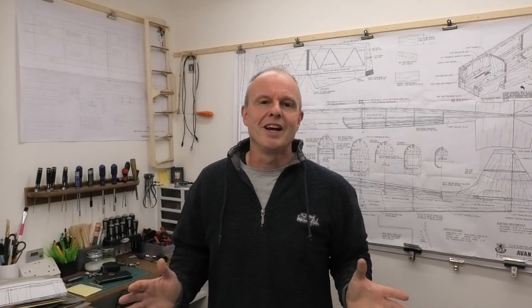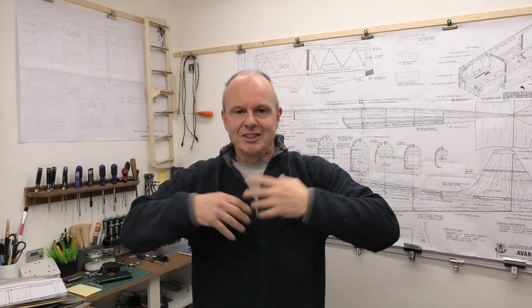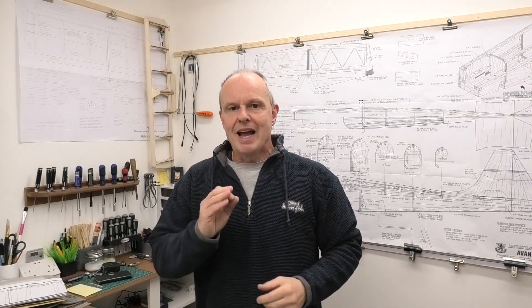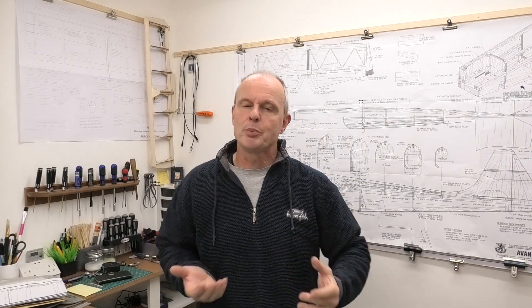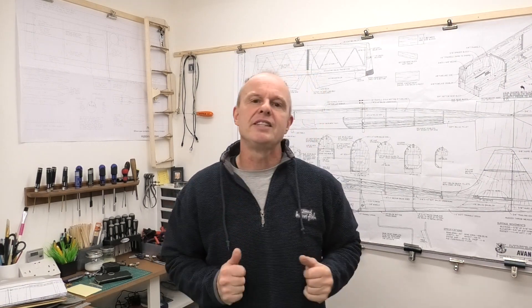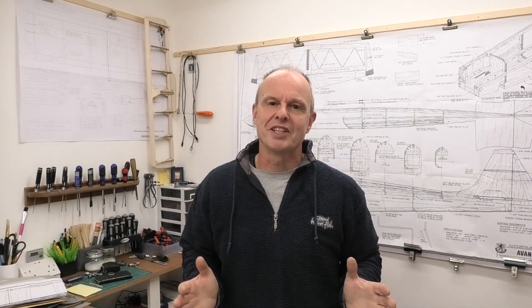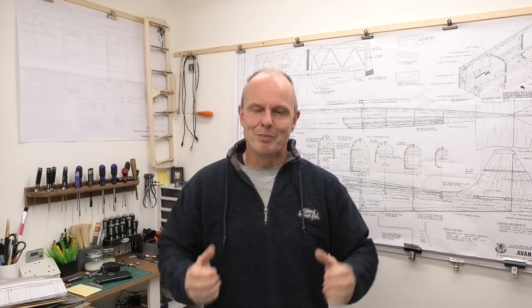Hopefully this video shows you how easy it can be to transfer images from your plans onto balsa and start creating the components you need to build that aeroplane. In the next video we'll be looking at additional components we'd normally get with a kit, such as the canopy and landing gear, that we still need to create when building from plans. Thanks for watching — I hope it's given you insight and encouraged you to start building from plans, because it's a really rewarding way to build those models we fly.